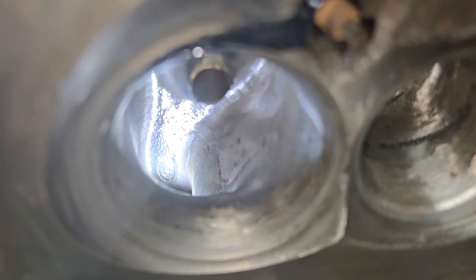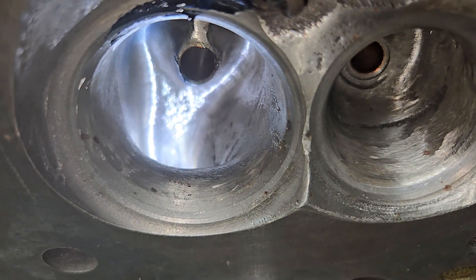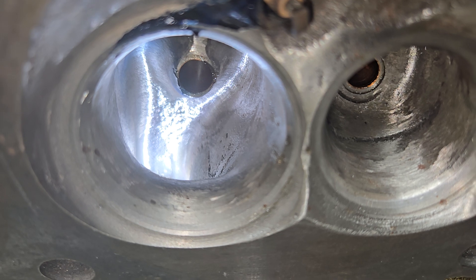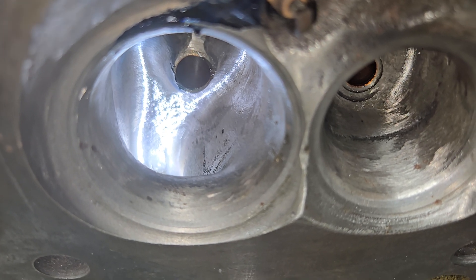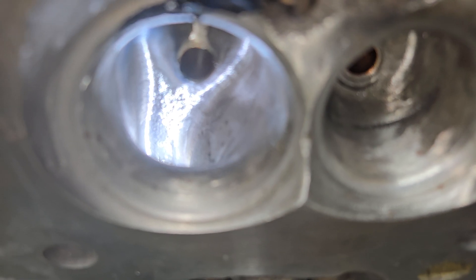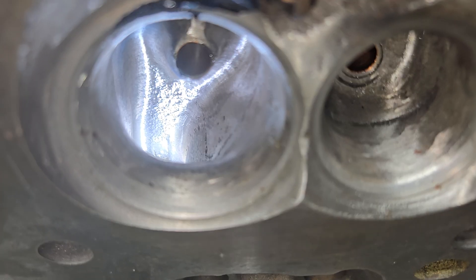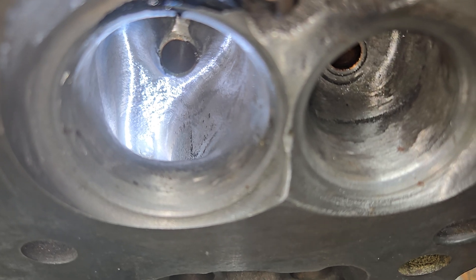It does have a bigger than stock intake valve, but the short side is basically stock width, so it completely loses it after 400 lift. Probably if you polished that, it'd take care of a lot of it, and you could at least put a 500 lift cam in it and it would work pretty well.